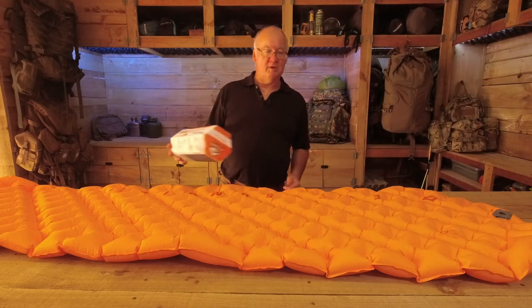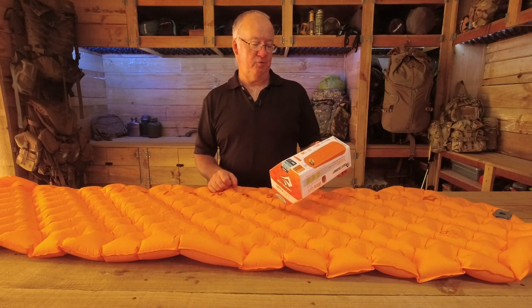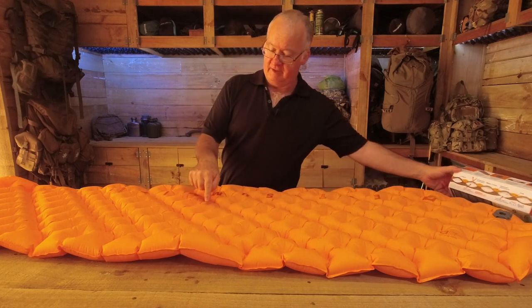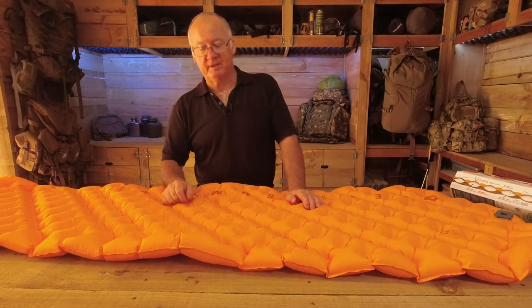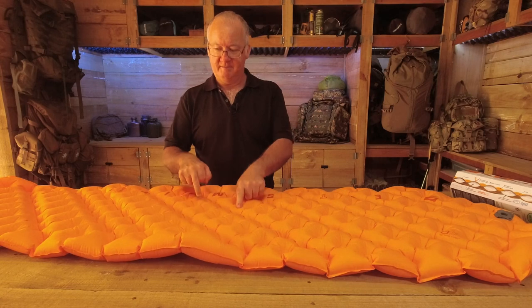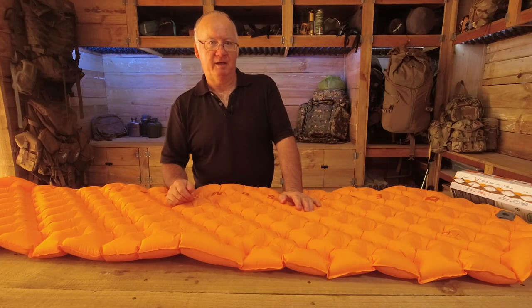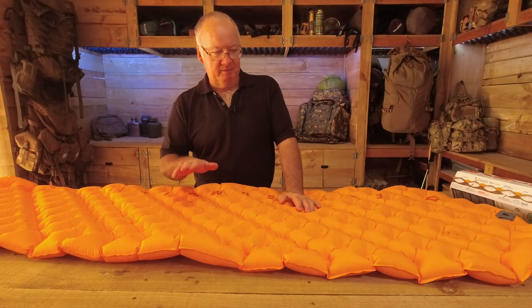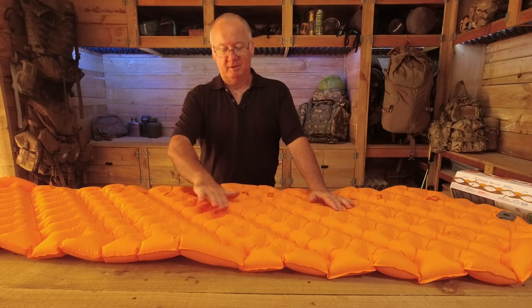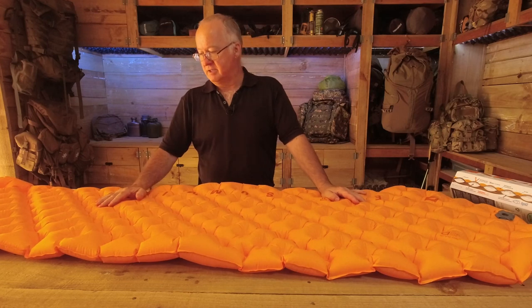Air sprung cells are independent air chambers that conform to your body contours without affecting adjacent cells. When it comes to comfort, they've revolutionized it — it's so comfortable. I've lain on here and normally, unless I've got my knees up a bit, I end up with a bit of an ache in my back. But with this, my body conforms to the shape — my butt goes down a bit, so that gets rid of me having to lift my knees up because it comes back up, and then my legs come all the way down. Nice and comfortable.